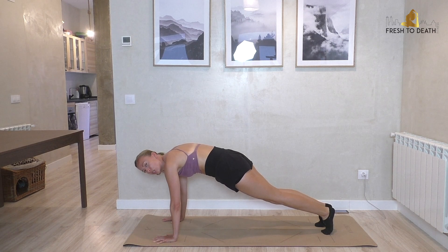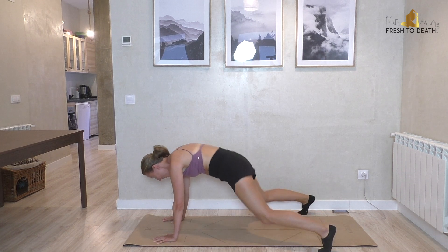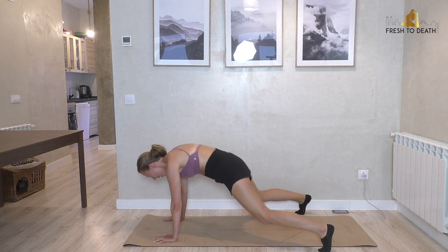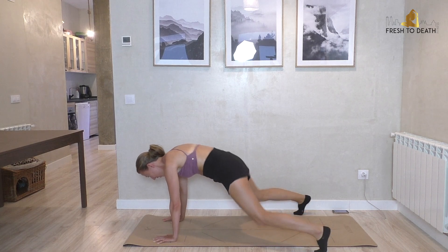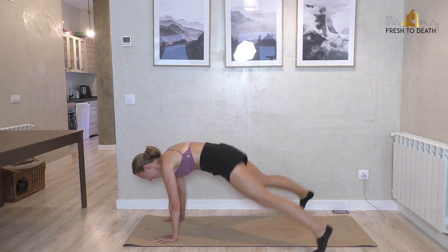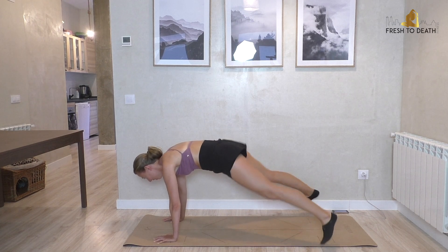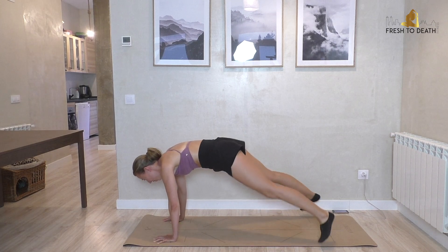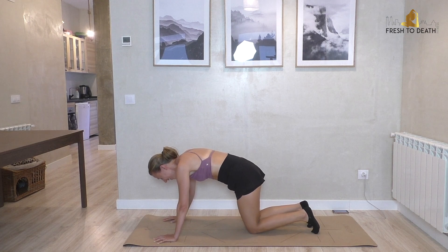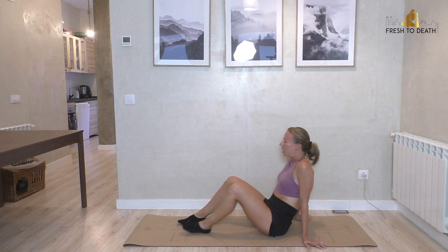Holding the plank here — 20 plank jacks. Keep the butt down, we're just jumping in here we go: out, in. Expand across the chest. No sliding the feet on the floor — it's gotta be a jump. Here's four, three, two, one — knees down and we're going to flip around.